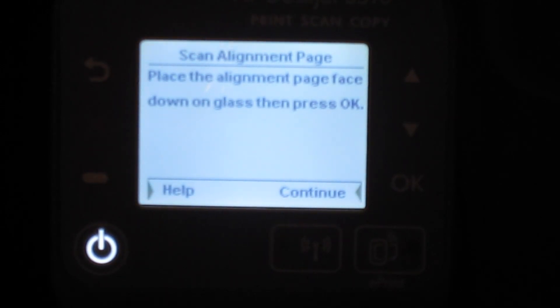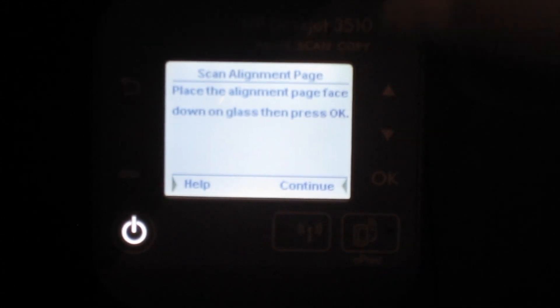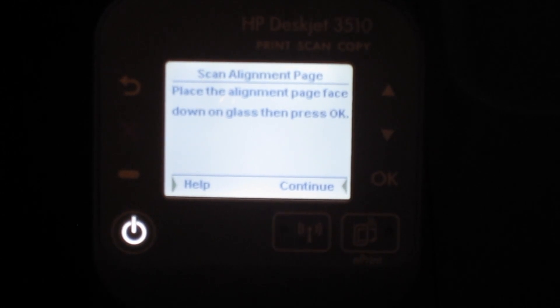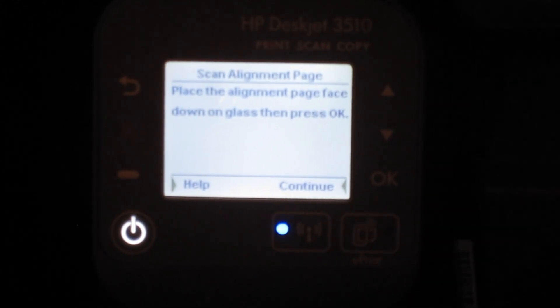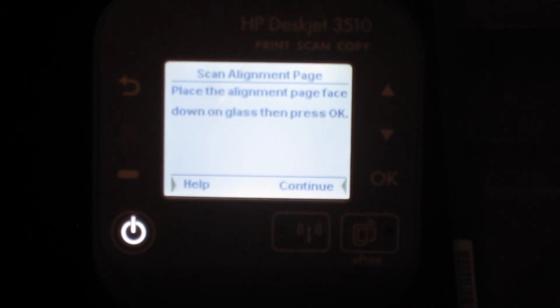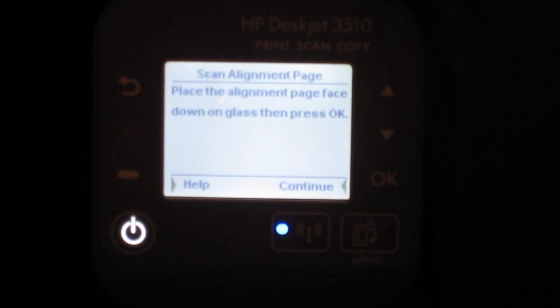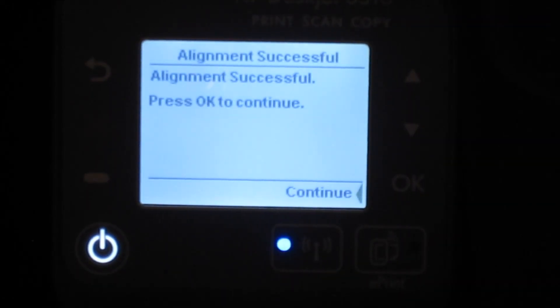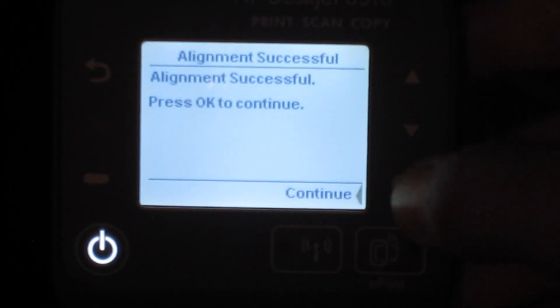Okay, so it finished the alignment page and printed it out. Sorry for the bad angle — it says to place the alignment page face down on the glass. Put that face down, then hit continue. It's scanning — and the printer says the alignment page was successful, so let's hit continue.